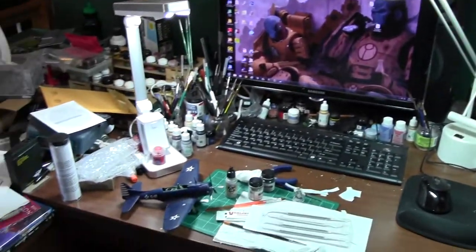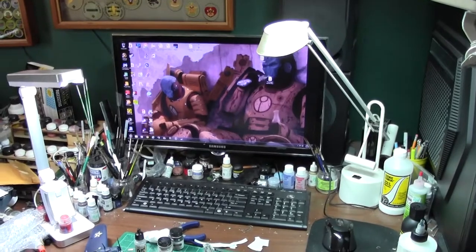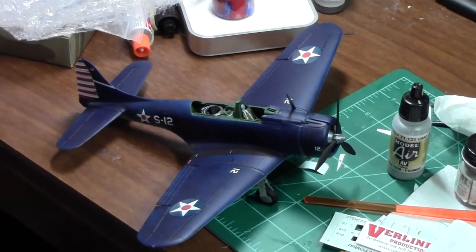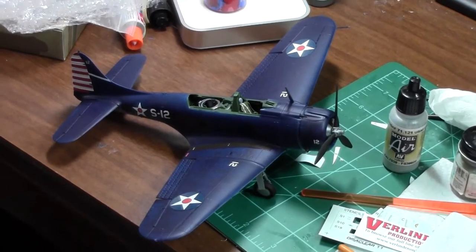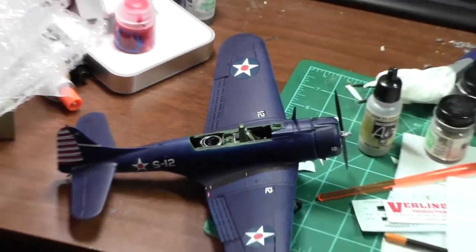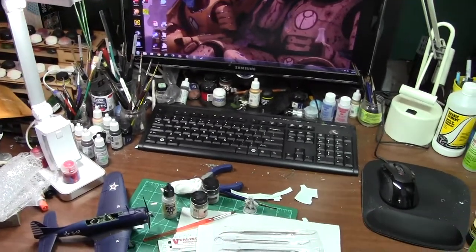Welcome to day three of boot camp. Here is where I paint — right in front of my computer so I can stream Netflix. One of the projects I've been working on, which some of you have seen in my other videos, is an SBD3 Dauntless Dive Bomber. I'm in the very end stages of finishing it, putting on all the decals and getting the canopy glass on it to wrap it up.